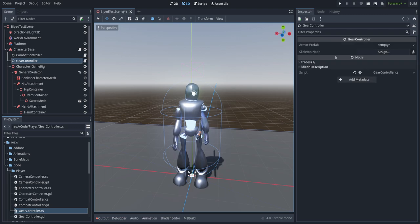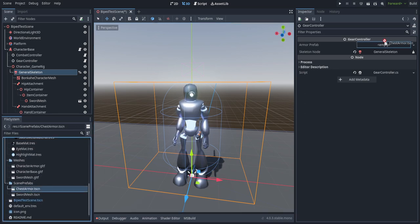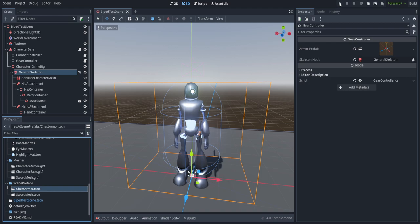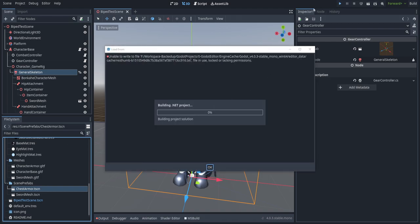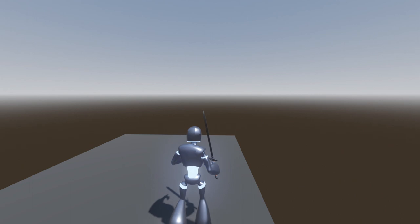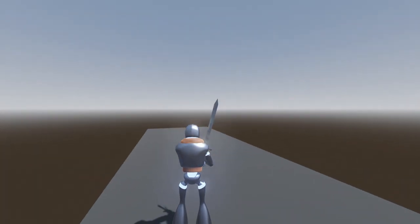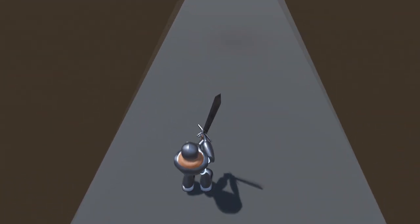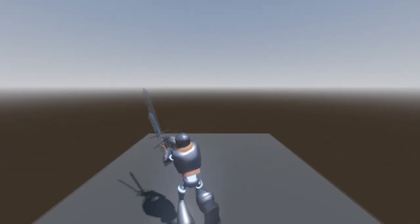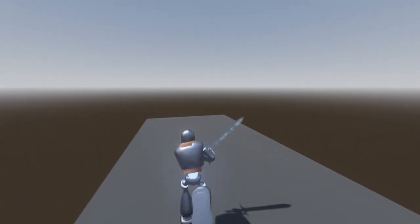All right, we're back in Godot. We'll apply that script - using the C# version - then select the general skeleton as the skeleton node and select the chest armor as the armor prefab. Save that and hit play. We can run around, draw a sword, switch states, and if we press one we get our armor, and if we press one again we just remove it. The skeleton system in Godot allows for a pretty wide range of manipulation as long as you know what you're doing, and hopefully now it'll be a little less opaque for everyone trying to make armor systems. Thank you all so much for watching - have a wonderful week and we'll see you back here next week for the next tutorial.